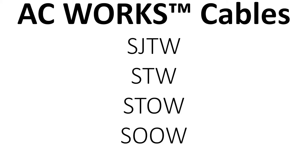Most of our AC Works brand cables are SJTW, STW, STOW, and SOOW. If you are an electrician, you'll most likely understand the lingo, but if you're not, then we will briefly go over these codes and what they mean.